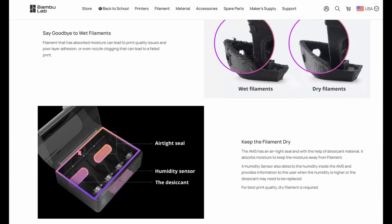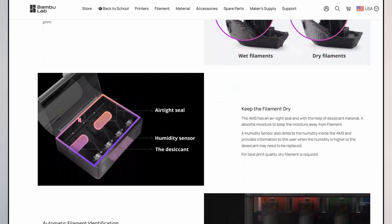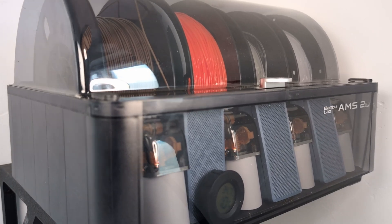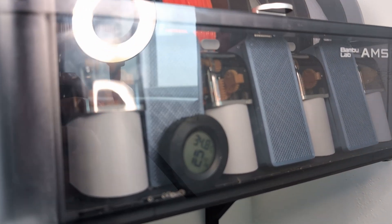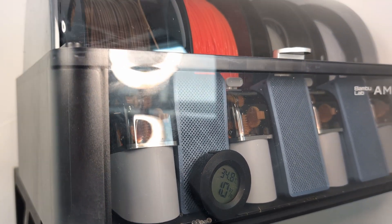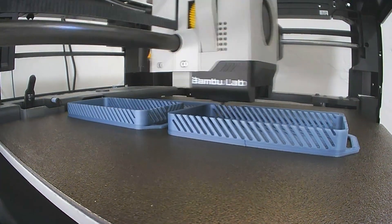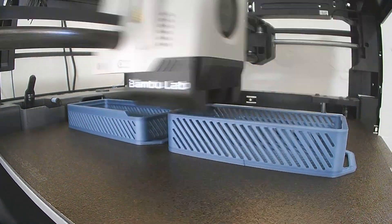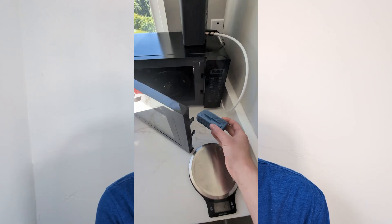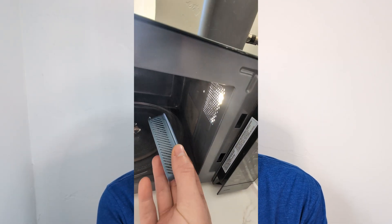One amazing thing about the AMS2 Pro I've realized since buying it: it can maintain itself dry on its own. I've left it for about two weeks without any use or active drying and it stayed at the same humidity the whole time — around 6%. One thing I did to help is I printed some desiccant boxes and put desiccant inside to absorb humidity. I microwaved the desiccant to dry it out at the beginning, and since then everything has been working great.